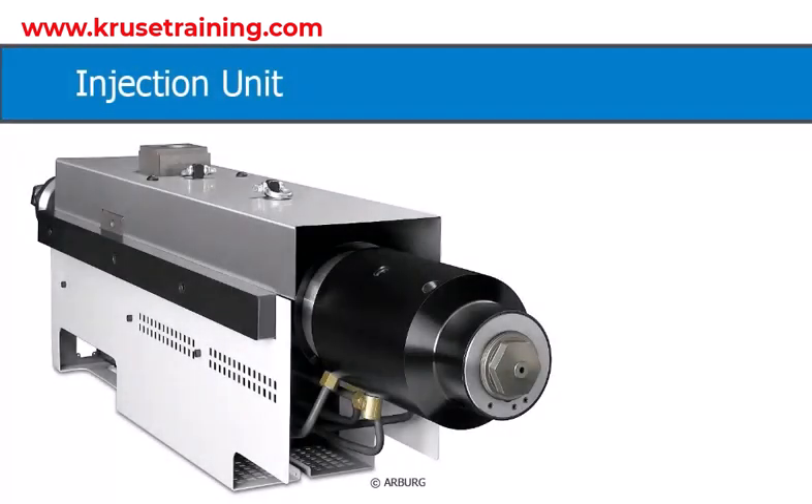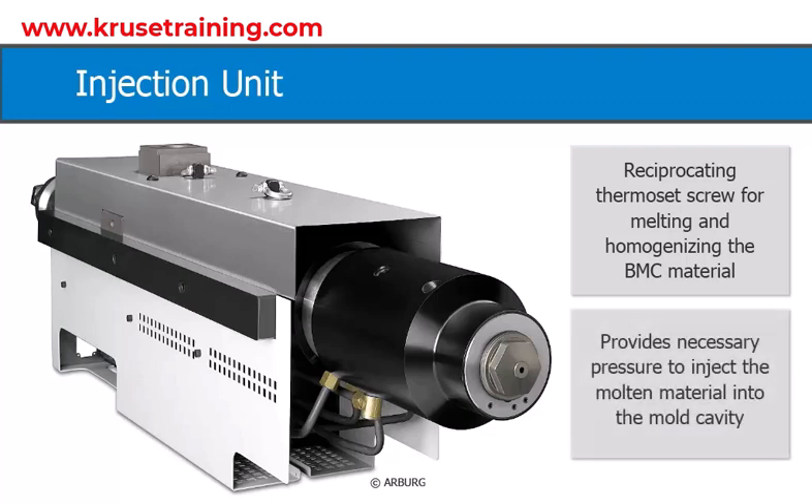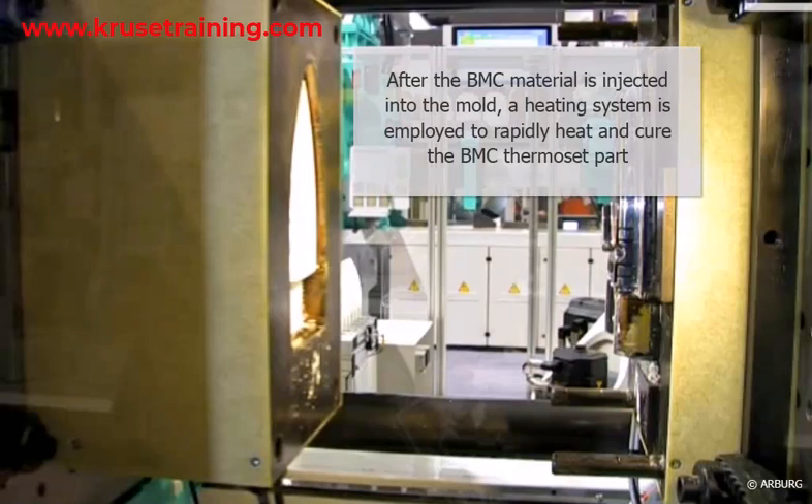The Injection Unit consists of a reciprocating thermoset screw that melts and homogenizes the BMC material, providing the necessary pressure to inject the molten material into the mold cavity. After the BMC material is injected into the mold, a heating system is employed to rapidly heat and cure the BMC thermoset part. Heating rods are built into the mold to facilitate efficient heat transfer and shorten the overall cycle time.